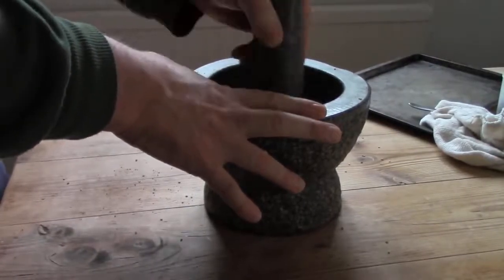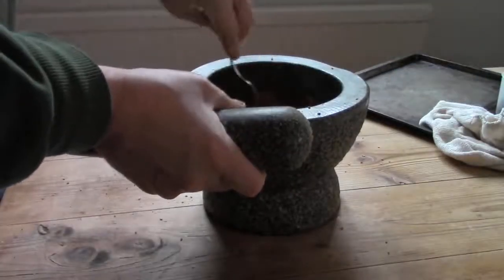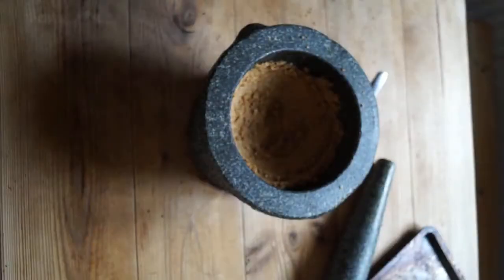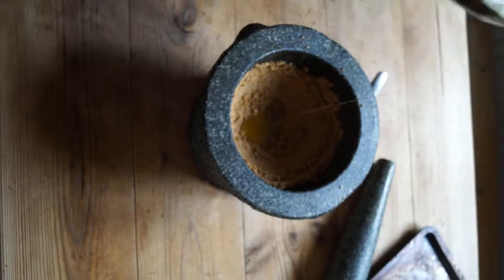If I were doing a large amount, I would tip the flour into a bowl as I pounded each batch, then add the oil when it was finished. As I only need one batch today, I'll pound to a flour, then add a small amount of oil in the mortar, then stir until it reaches the right consistency.